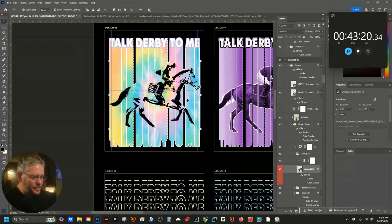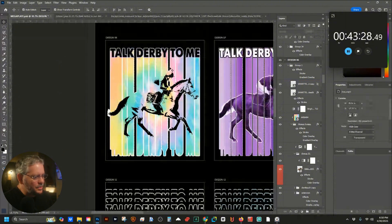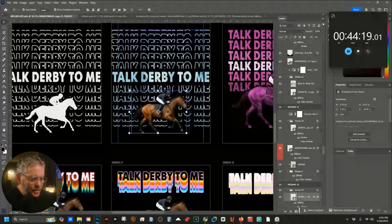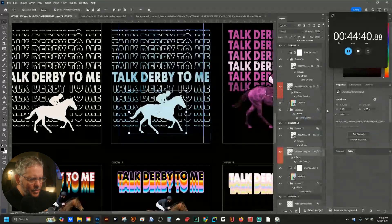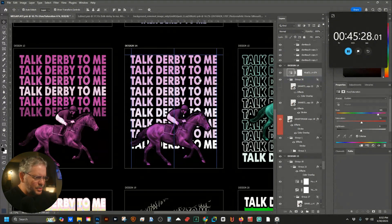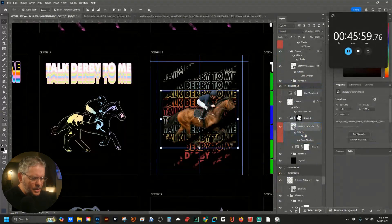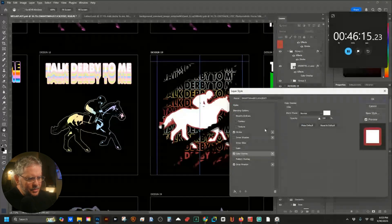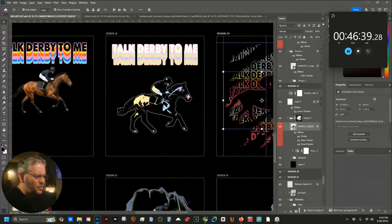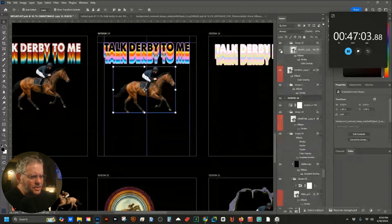Trying it that way — on 'Talk Derby to Me' turning that into a knockout, keeping it black. I think a color overlay is better on this one. Smart thing to do for the overall color — good to go. Keeping the purple one as-is. Going through a few more: this one never fails, moving them over to the left. I think black is better actually, so that one's going to be like that. For a few of these I'm just going to turn the image off and keep the text only — these are going to be text-only designs.